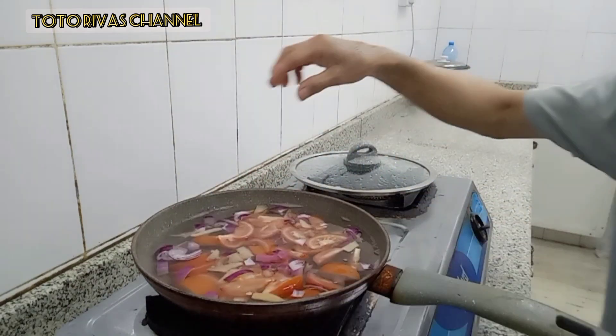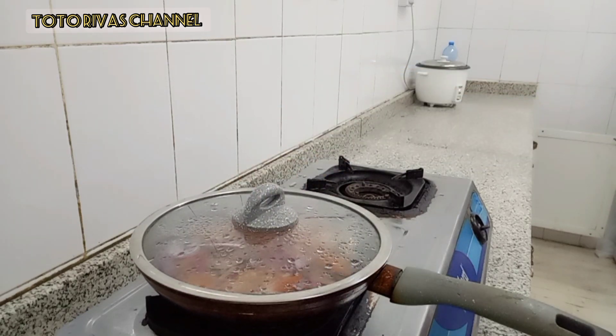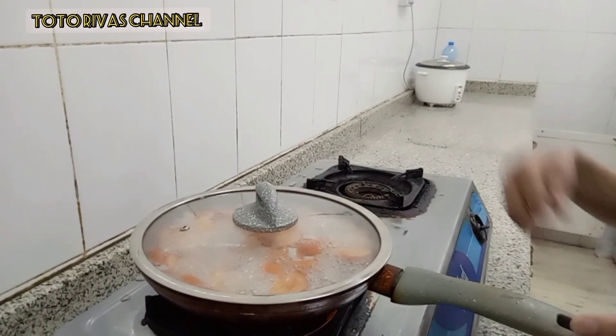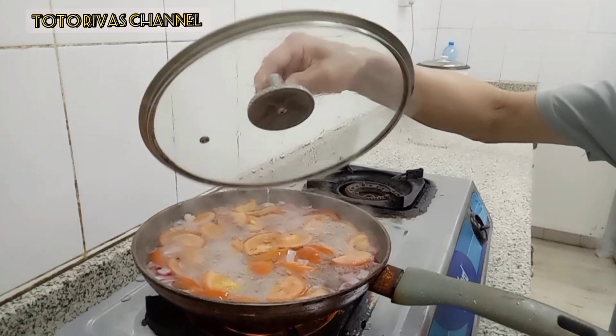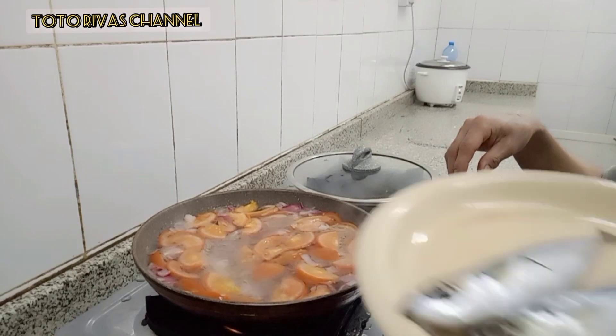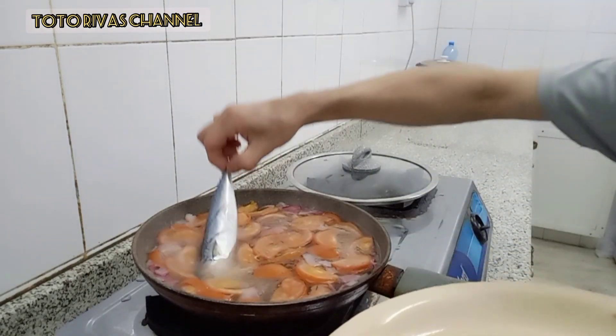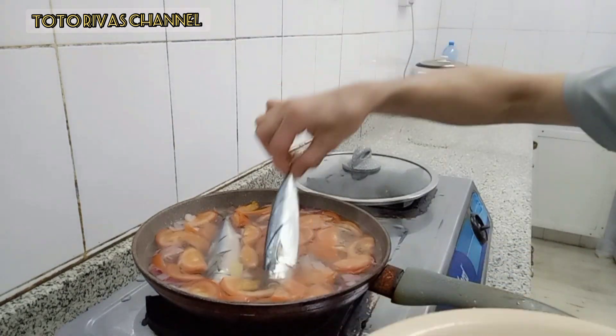Sarap, dami kamatis. Hintay nga natin siyang kumulog. Yan guys, kumukulong na siya. Medyo luto na yung ating ingredients, yung kamatis. Ilagay natin ito ng ating 3 perasong galunggong. Yan guys — ito na yung ating kinamatisang galunggong.